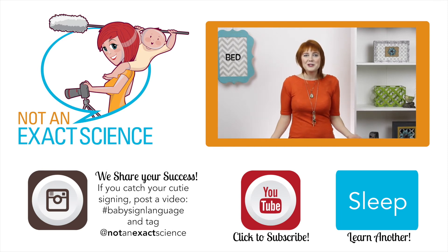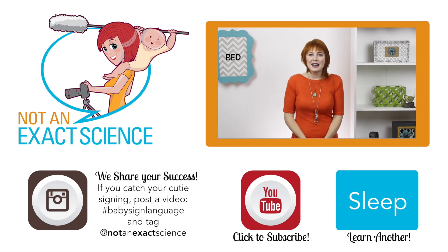Please let us know if you found this video to be helpful by clicking like or giving us a thumbs up, and be sure to share your signing stories to inspire other moms or ask any questions in the comments below. Thank you so much for learning with us. I'm Adelaide with NotAnExactScience.com.